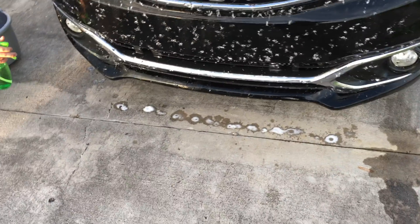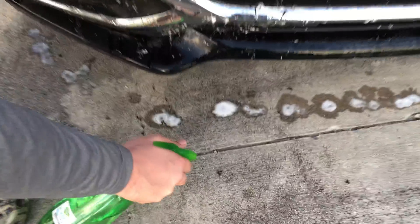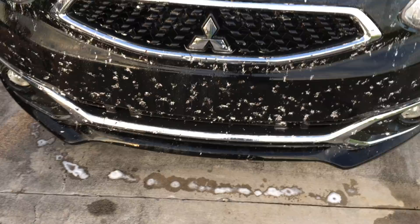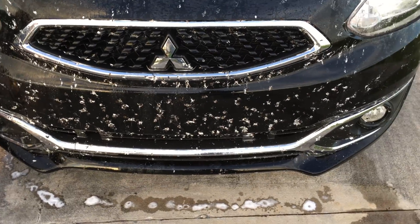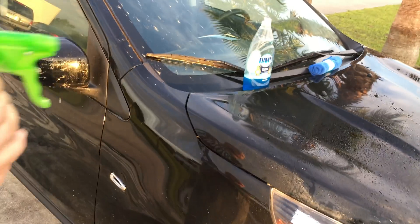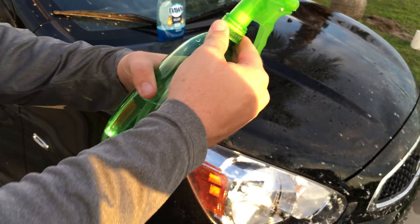Want to see what it does to a live love bug? There's one right here — oh, it doesn't look like it did much to the live one. It's definitely turning all the dead ones white though. Also getting the mirrors here. Oh no — my 88-cent spray bottle is coming apart!